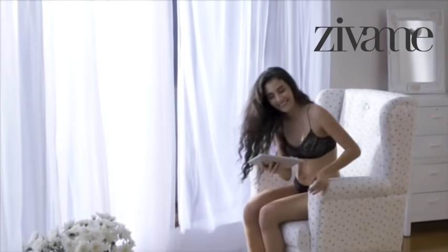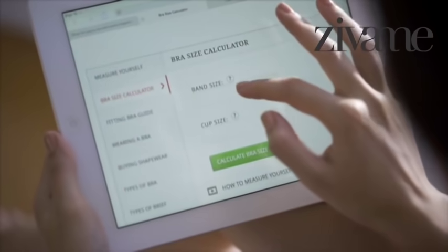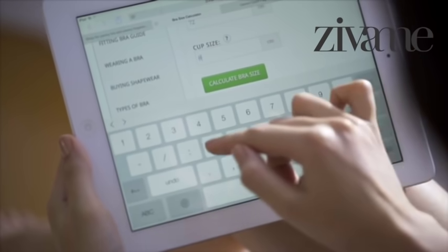All you've got to do now is enter both your band and cup size numbers into the Zivami bra size calculator, and you've got your perfect bra size. It's as easy as 1, 2, 3.